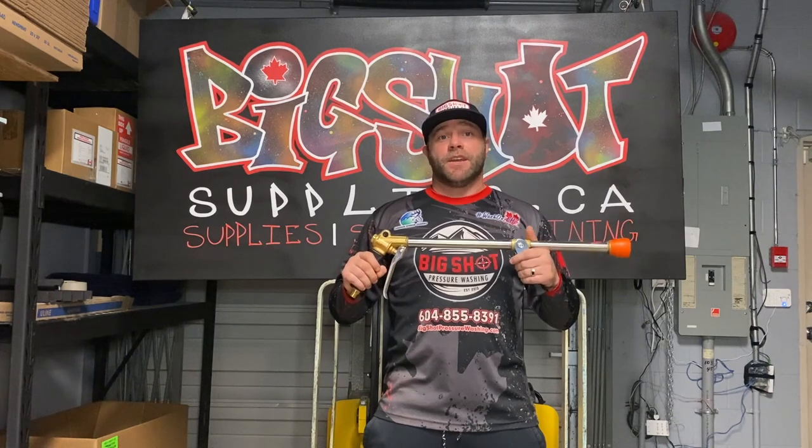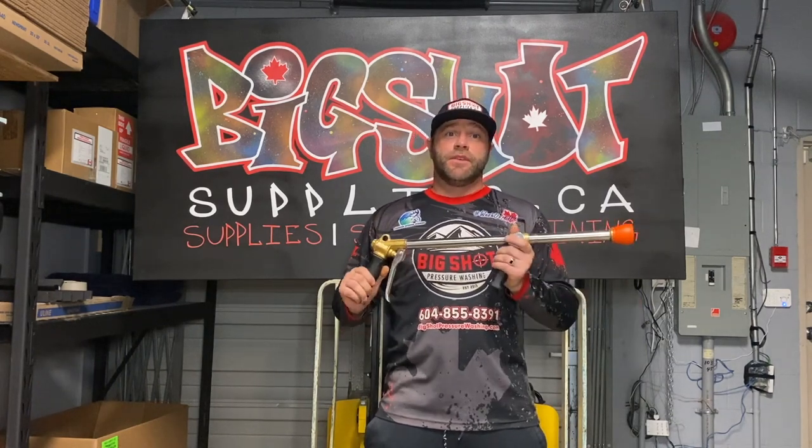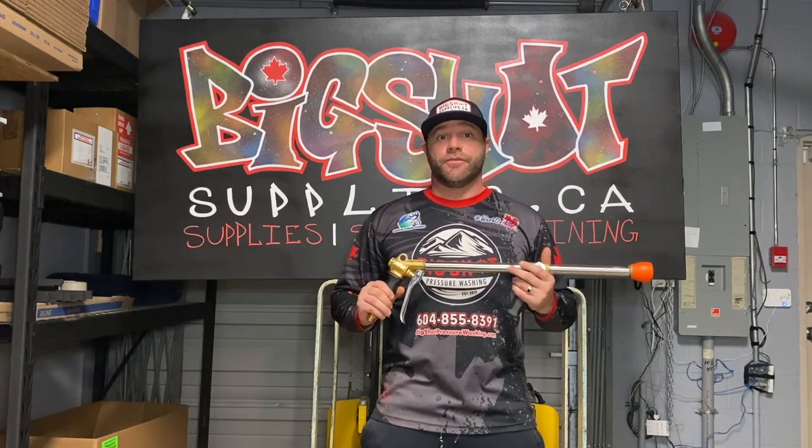Yeah, just a really good gun to use. I've got a video here showing us using it on a roof — enjoy.